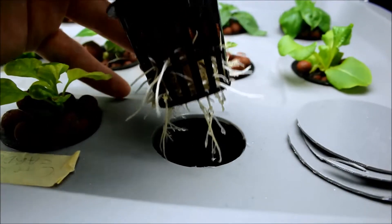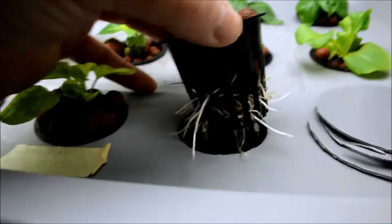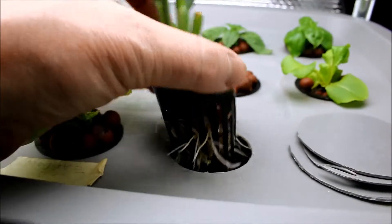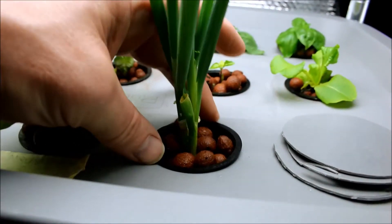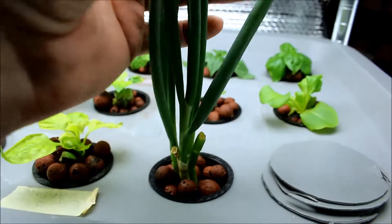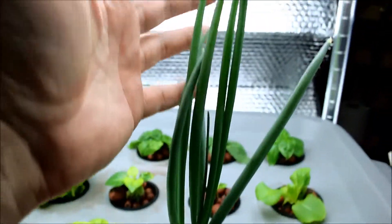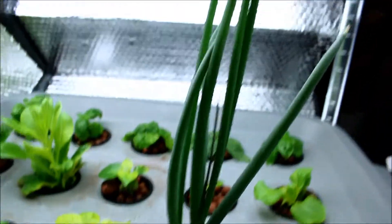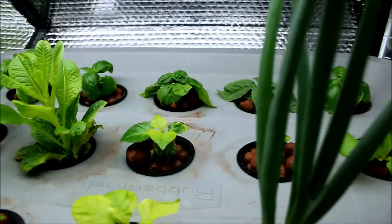Cut off the heads and keep growing your lettuce and onions. I've got a couple more in my kitchen that I've started off in the window — another five or six heads — so I want to fill these up so we have a constant supply of green onions or scallions.